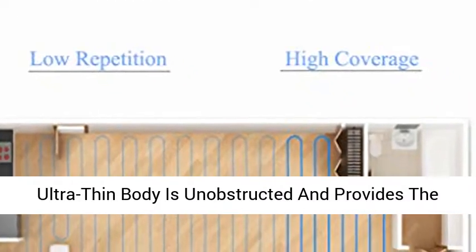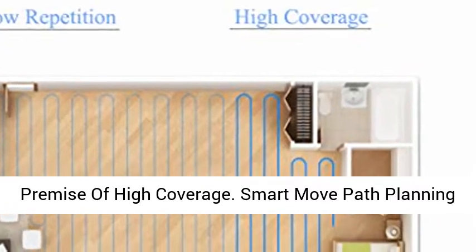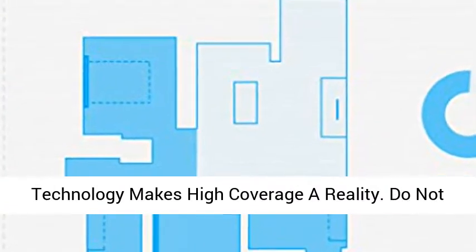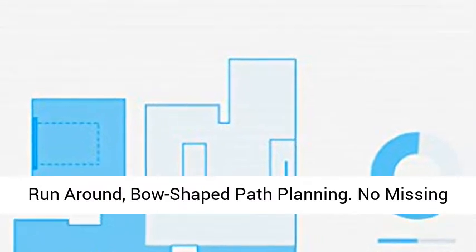The DK33 Ultra-Thin Body is unobstructed and provides the premise of high coverage. Smart Move Path Planning Technology makes high coverage a reality. Do Not Run Around — Bow-Shaped Path Planning.